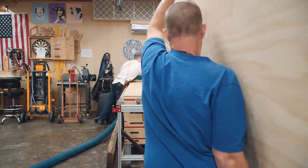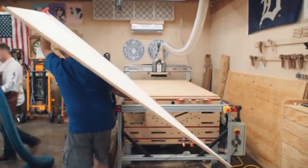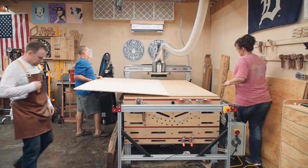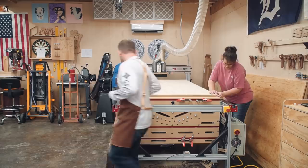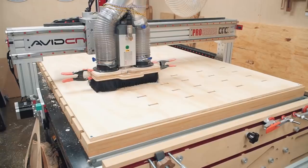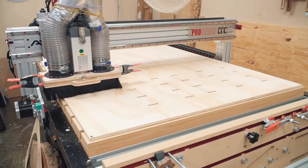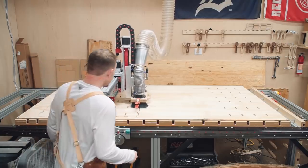This project calls for 25 sheets of plywood. The majority are one-half inch thick, a few at three-quarters inch, and a few at one-quarter inch thick. 23 of the 25 sheets are cut on the CNC machine, with the rest being basic table saw cuts. Cutting and assembly day started at 8:30 a.m., and we wasted no time getting the CNC running.